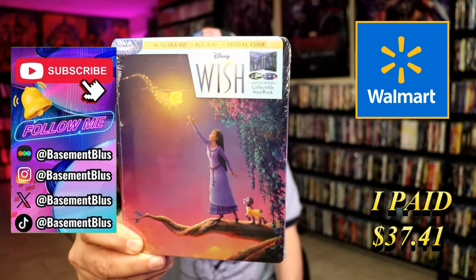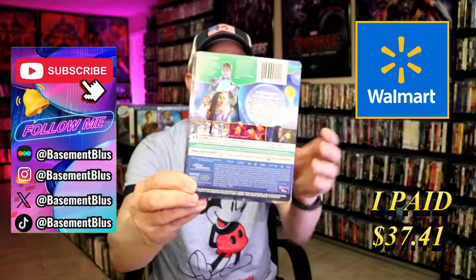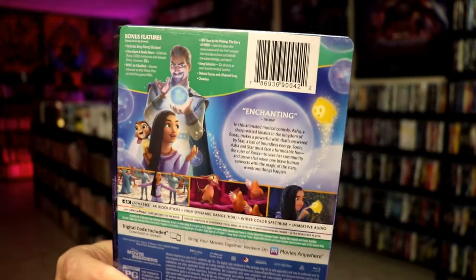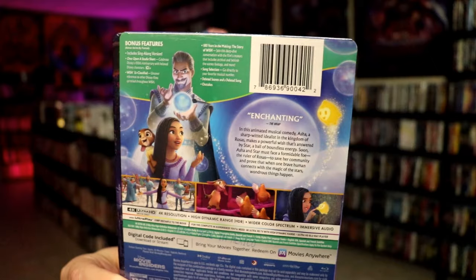Here's the front, and here's the back. If you'd like to read up on it, check out these bonus features — you can go ahead and pause and do so. I'm going to go ahead and remove this from the wrapper, and we can take a close look at this steelbook.